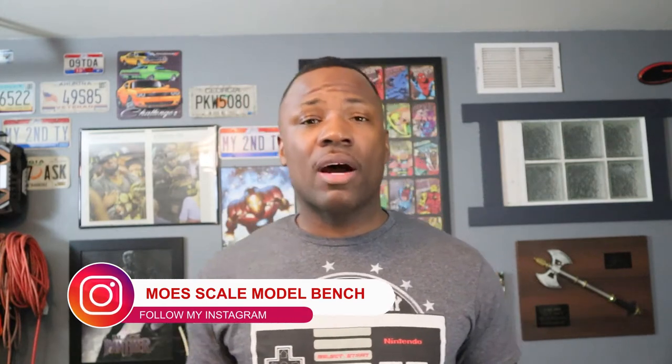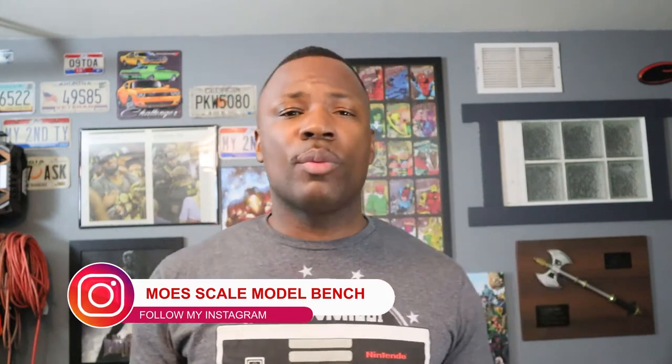Hello everyone, welcome back to the channel. For this how-to video, I'm going to be showing you guys how to use a garage air compressor for airbrushing. This is mainly for people who are thinking about getting into airbrushing and don't want to dump a whole bunch of money into a brand new airbrush and also a brand new compressor, and you might have a garage air compressor laying around. I'm going to show you guys what you're going to need and how exactly to hook up your garage air compressor to your airbrush.